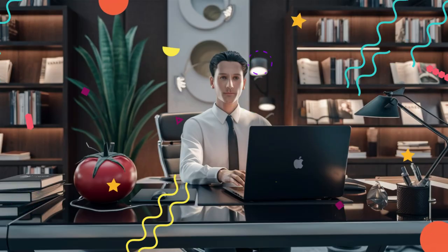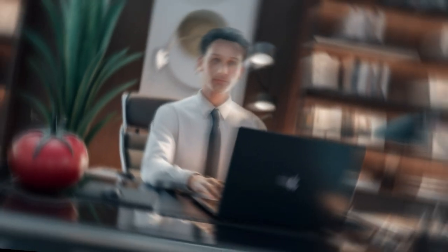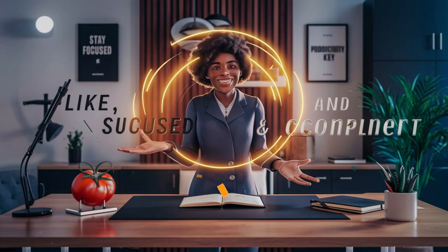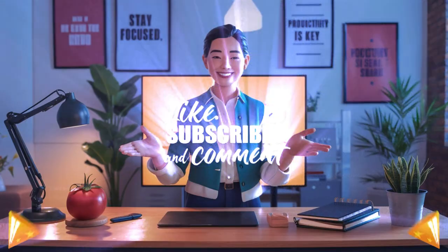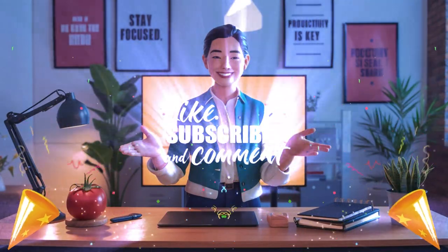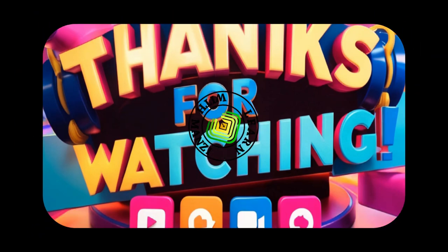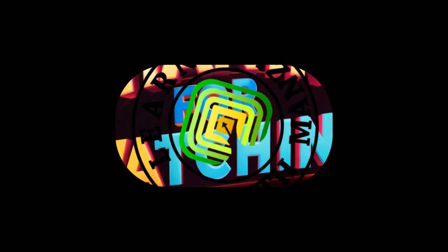By following these tips, you can make the most out of each Pomodoro and stay on track with your tasks. And that's the Pomodoro Technique — it's a simple yet effective way to boost your productivity and stay focused throughout the day. Give it a try and let me know how it works for you in the comments below. If you found this video helpful, don't forget to hit the like button and subscribe for more tips on living your best life. Thanks for watching and I'll see you in the next video.